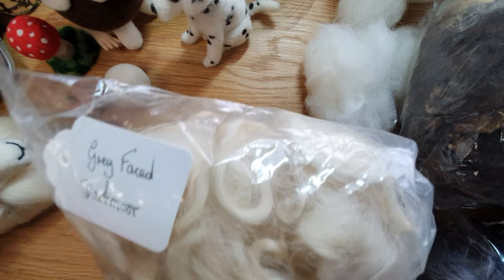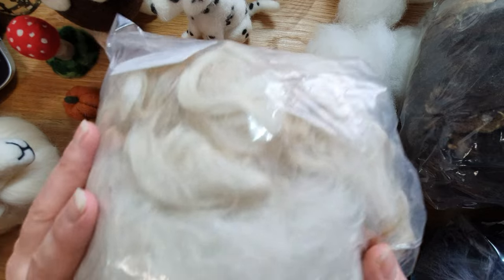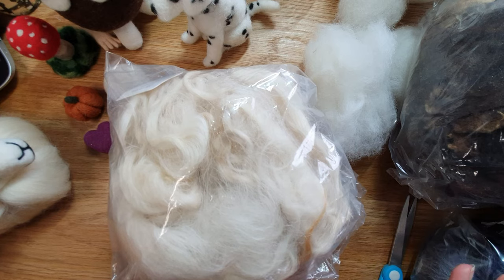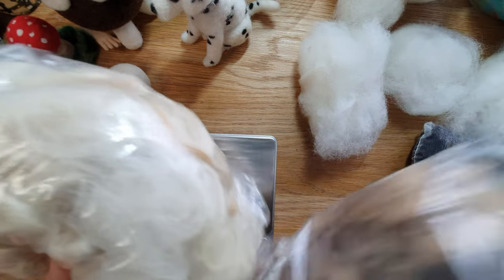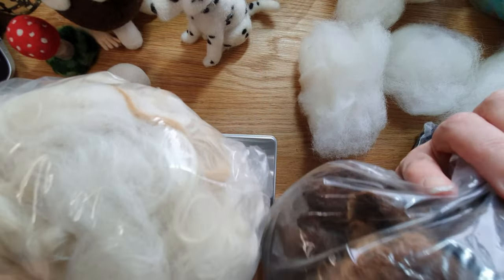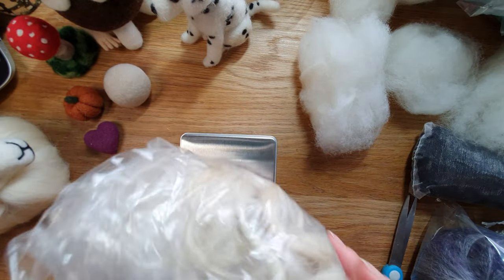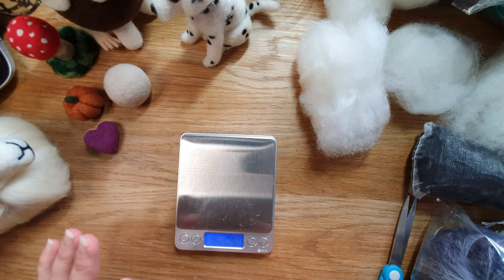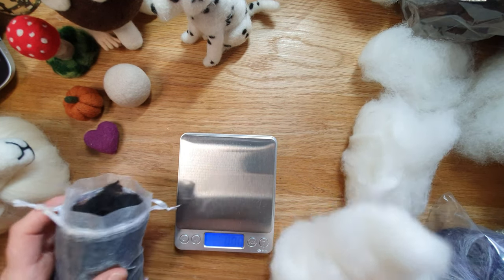This one is Grey Face Dartmoor — a very coarse curl, so I'm imagining it would be fairly heavy. Yes, that's 103 grams. You can see you get a little bit less than the Ryland, which is obviously a bit lighter. So the weight is also going to depend on the breed of locks that you're getting.